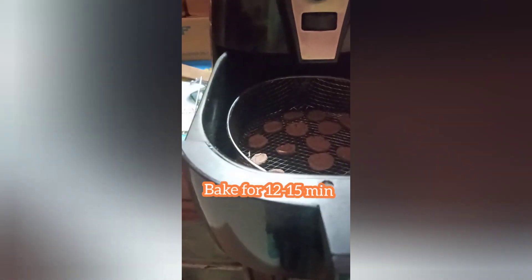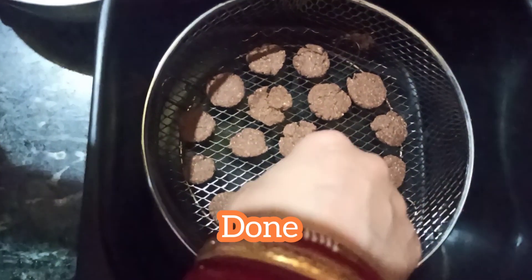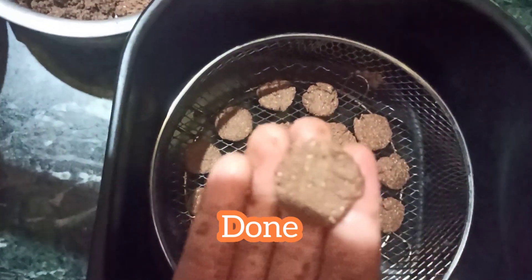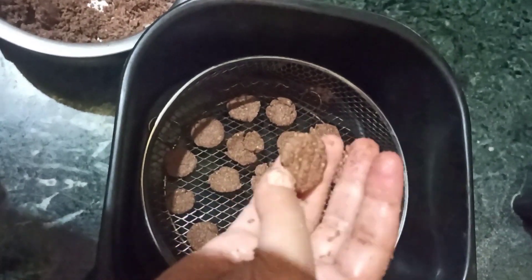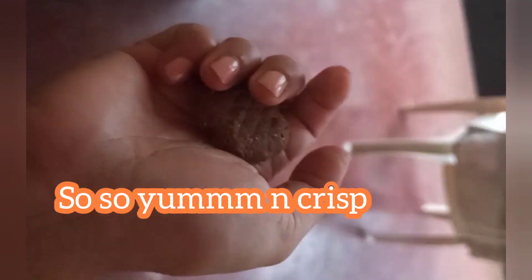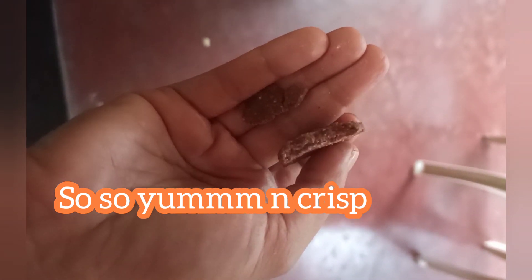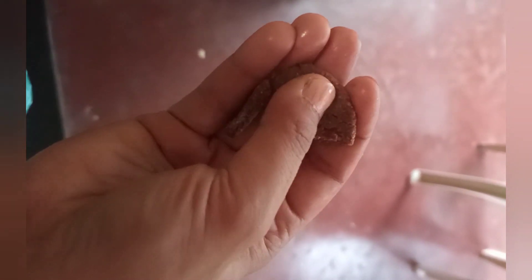Bake for 12 to 15 minutes. Timing might vary in your oven or air fryer. And now these are done — they are very crispy and so very yum! I hope you enjoyed this biscuit recipe without baking powder and soda.